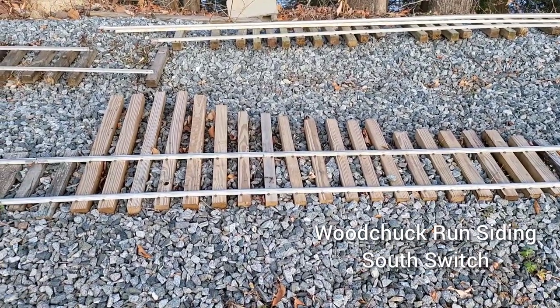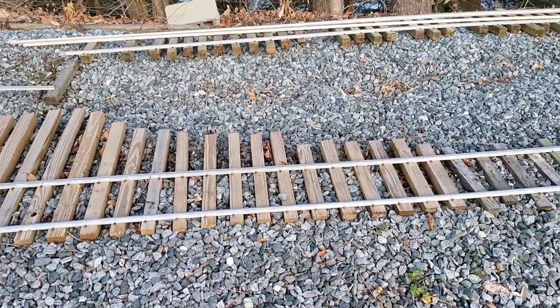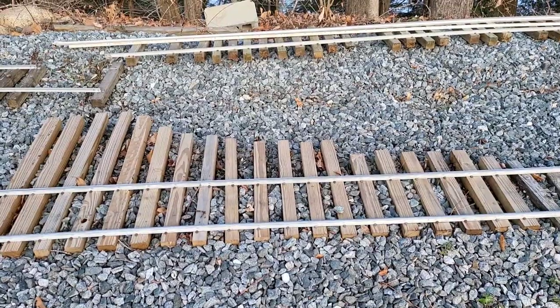The flangeway is extra wide to accommodate both 7¼ and 7½ inch gauge equipment, which we have on this railroad. This is Woodchuck Run South Siding Switch. It will need to be moved — it's definitely not finished.